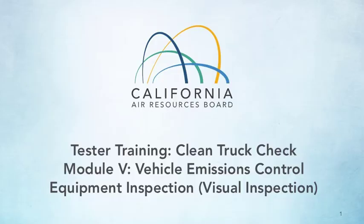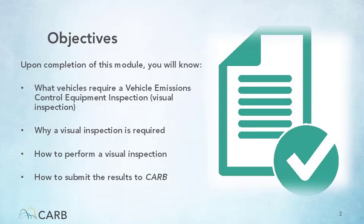The information presented in this module is meant as a guide and is not all-inclusive, nor does it replace or supersede any requirements within Clean Truck Check. Your objectives for this module are to learn how to perform a Vehicle Emissions Control Equipment Inspection, or visual inspection, and how it fits within Clean Truck Check.